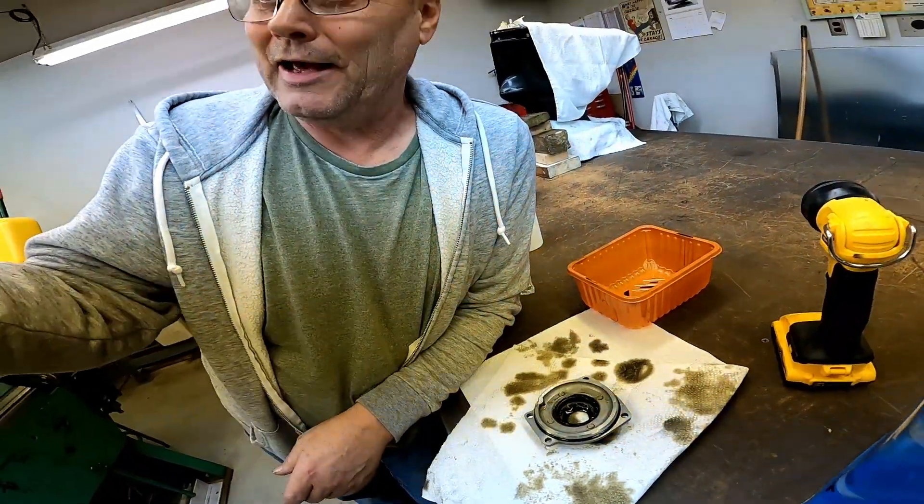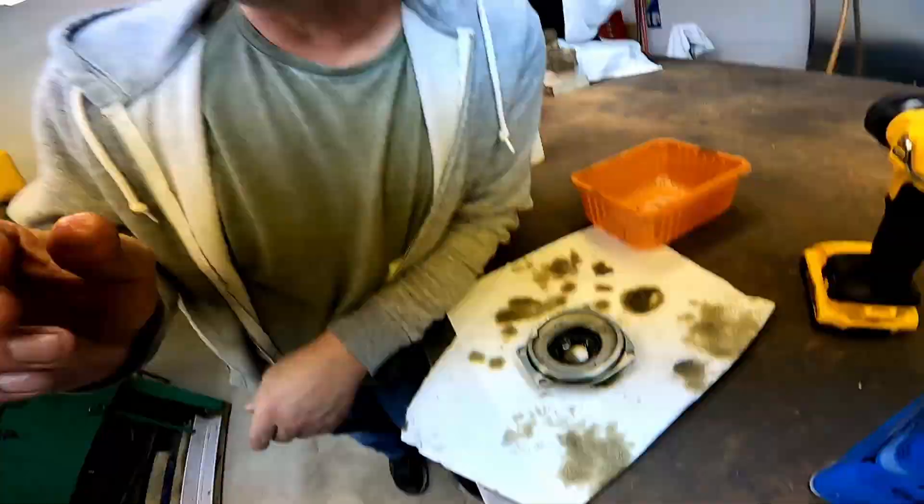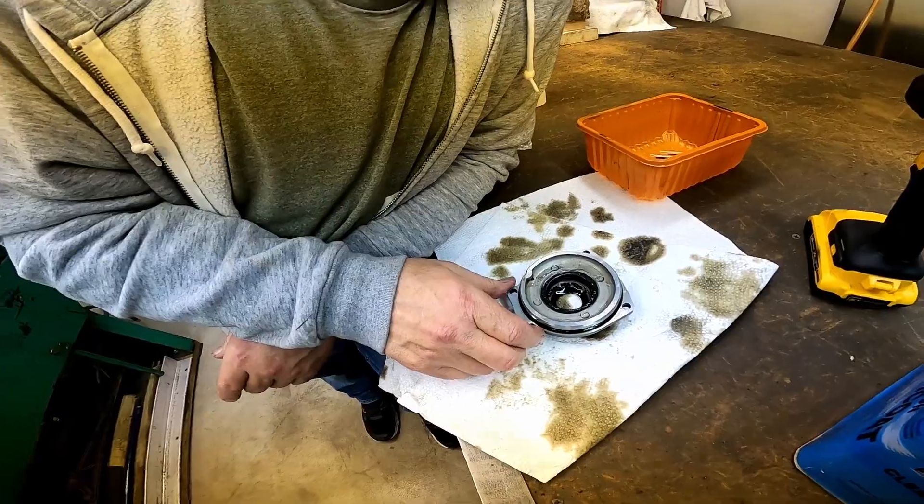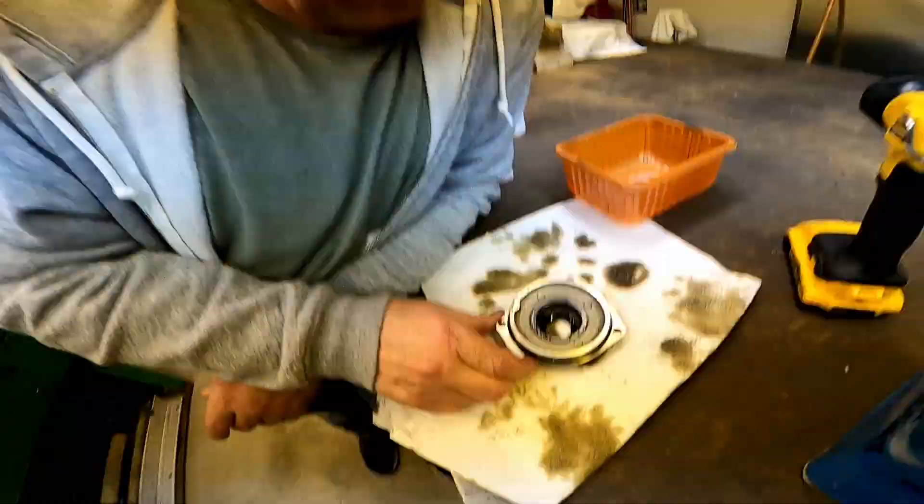After that thing had a catastrophic belt failure, it went through the intake, through the reed system, into the motor. And some of that has obviously fallen down and collected up at the bottom.